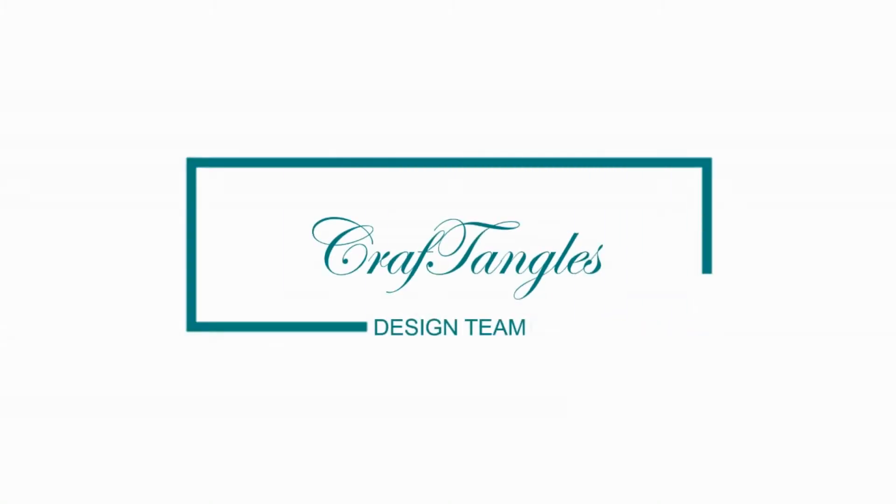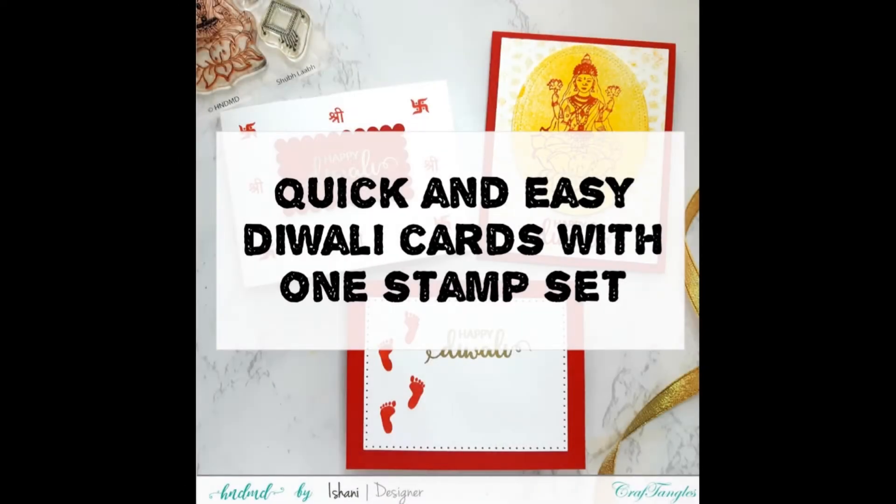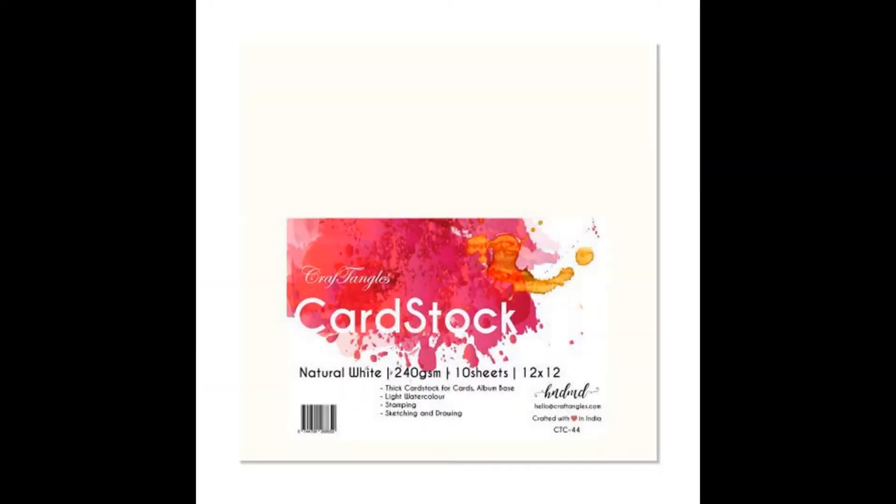Hello everyone, I'm Ishani, a design team member at Craft Angles. With the festival season on and Diwali approaching, today I'm sharing three quick and easy cards with one stamp set called Shubh Labh by Craft Angles. It has a beautiful illustration of Goddess Lakshmi and small stamps which we associate with Diwali. This can also be made into a bulk order because of the easy designs. Please pardon my voice today — I've been down with a cold.